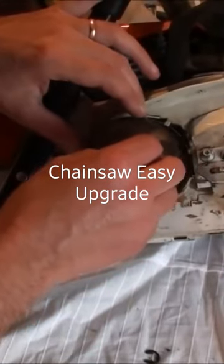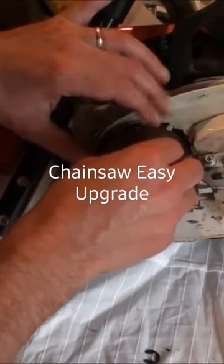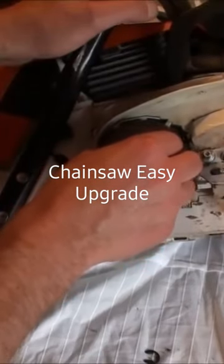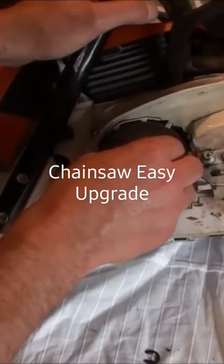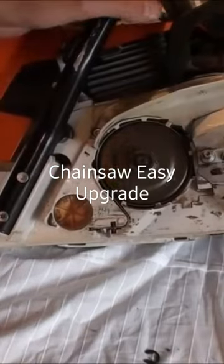These things only cost a few dollars. Note that when you're putting your sprocket back on, there's a witness mark and you need to align it, otherwise it will not fit properly. There we go, that's it in.